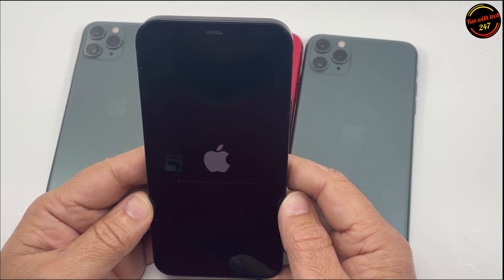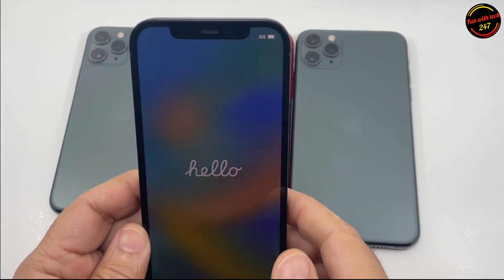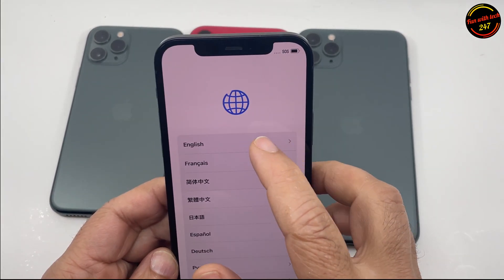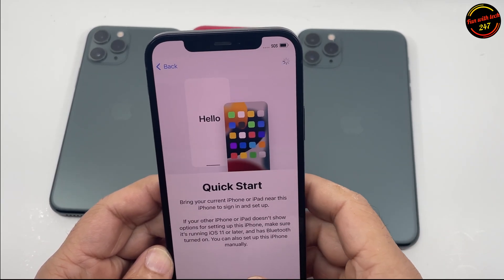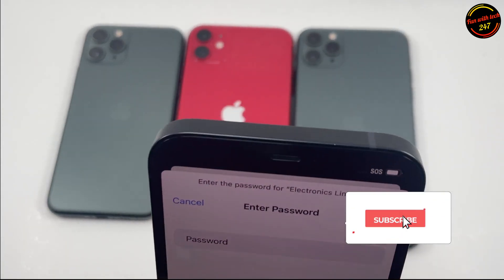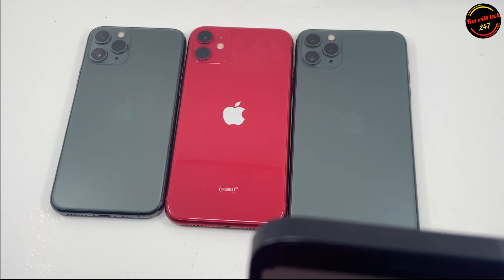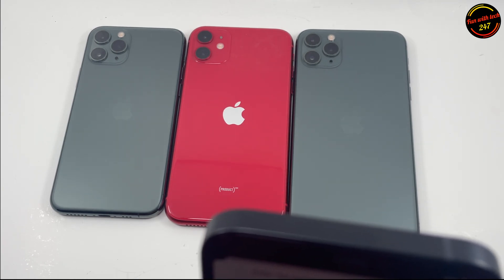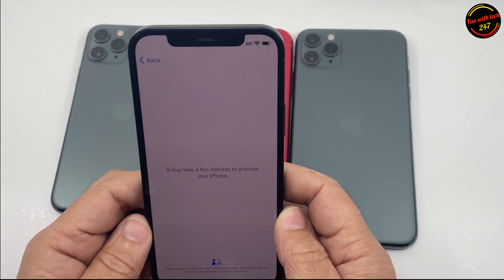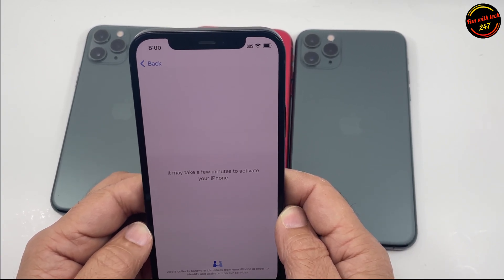Because right now after erasing it's booting up again. I'll show you when it boots up it's going to ask for Apple ID and password because I did not log out of my Apple ID. It's going to go through the process now — so it comes out to this screen — and now I'll show you when you try to set it up. I'm just putting in the Wi-Fi password and then you click Join.